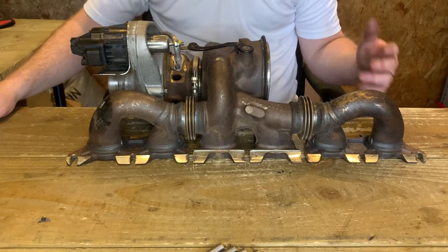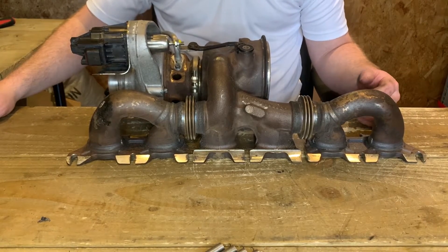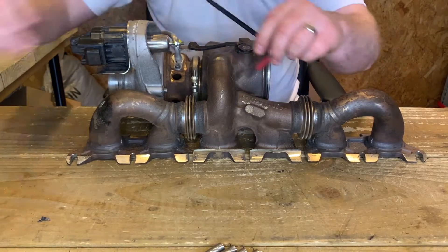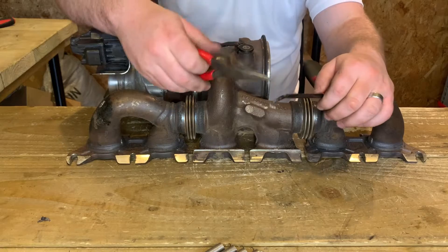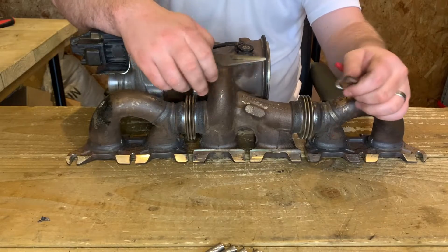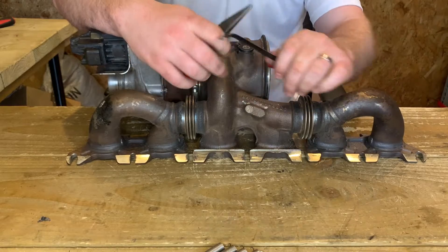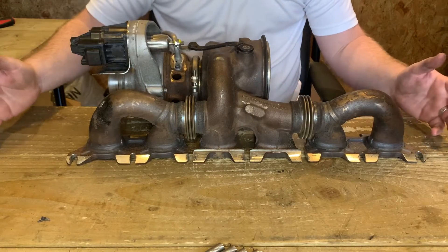Things you may need: I'd definitely recommend wearing a pair of gloves, particularly if you've got sensitive hands. You may also need a pair of pliers, a spring puller tool, or maybe just some cable ties to help you grab those hard-to-reach springs. That's it — let's get going.